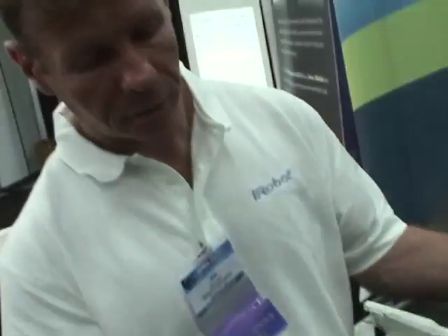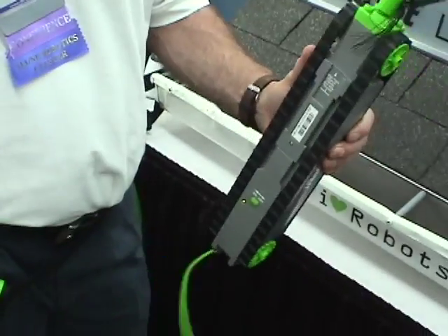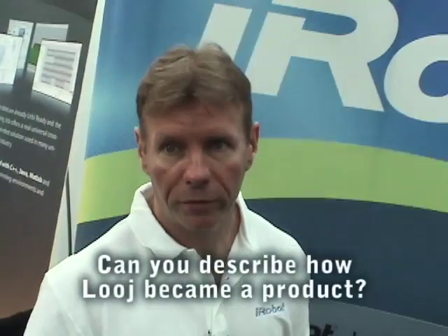Everything's clutched, so if it gets stuck — same with the wheels — it won't damage the robot. At our company, we try to make robots to do dull, dirty, and dangerous missions, and cleaning gutters is essentially all three of those things.